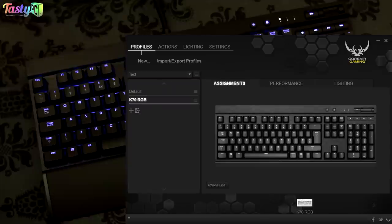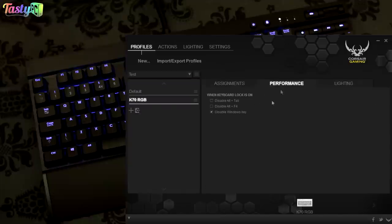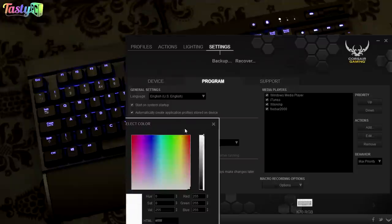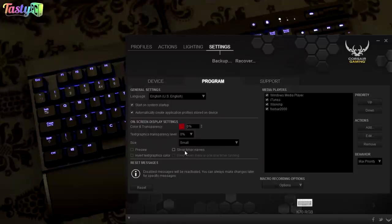Other features in the Corsair Utility Engine include choosing what the Windows lock key function does, and a settings tab with options for the on-screen display. The software isn't perfect, but Corsair says they're actively working on it and plan to continue improving it, so it'll be interesting to see how it develops.